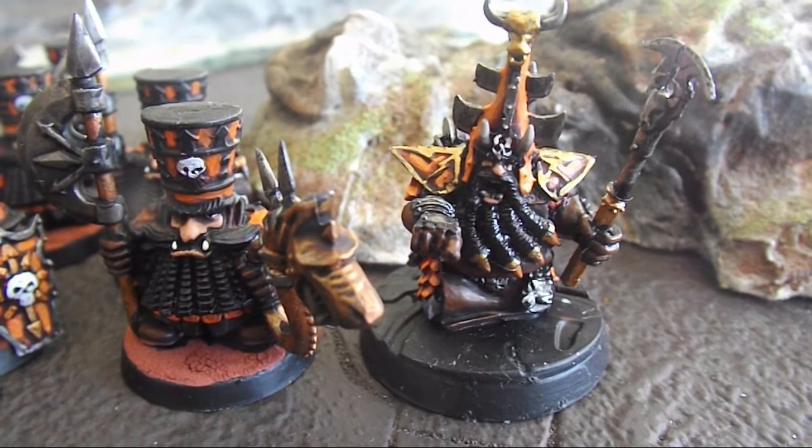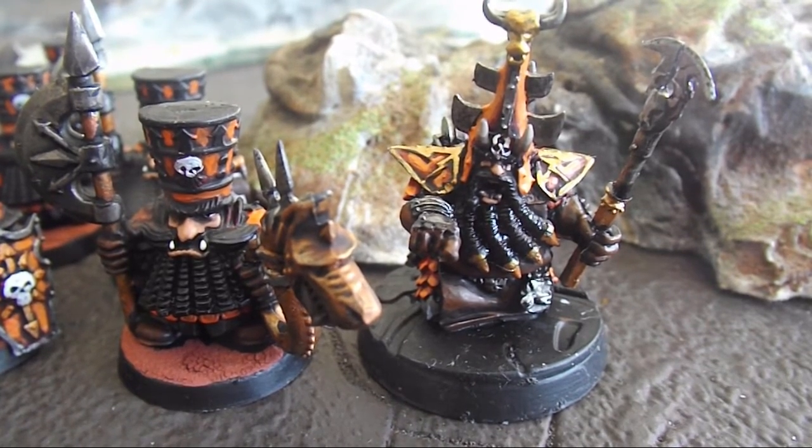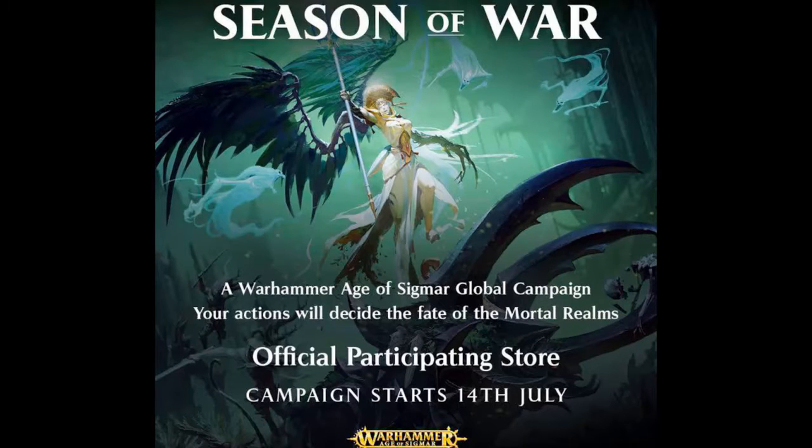So I'll be working on more Chaos Dwarfs, so look for updates on the YouTube channel. And if you like this video, remember to share, like and subscribe, and I'll see you next time.